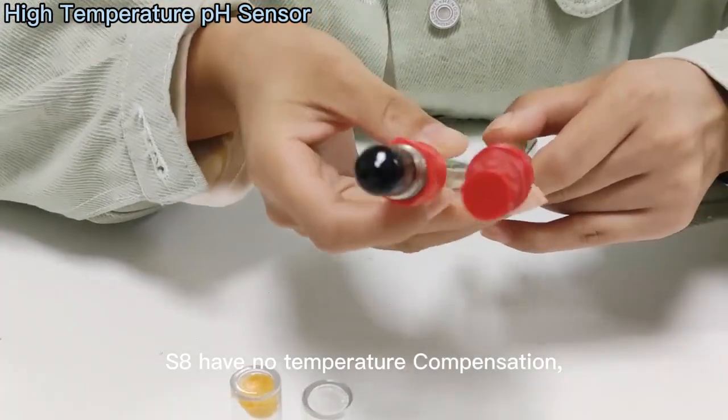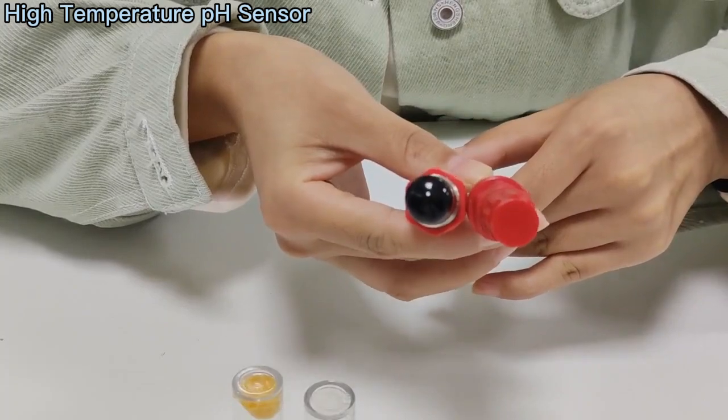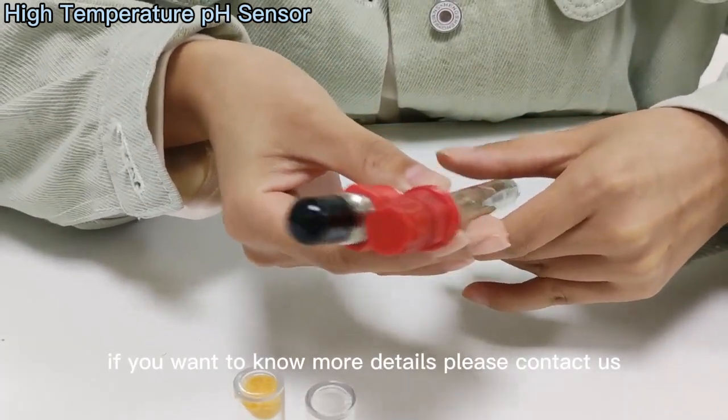This one has no temperature compensation. They are usually used in fermentation tanks, biotechnology, and so on. If you want to know more details, please contact us.